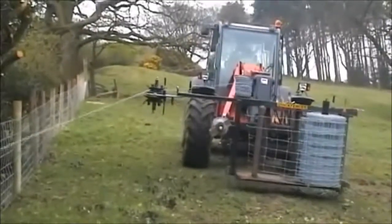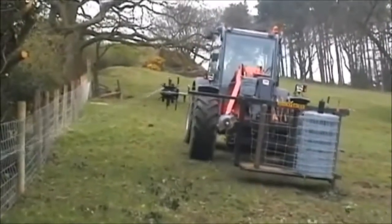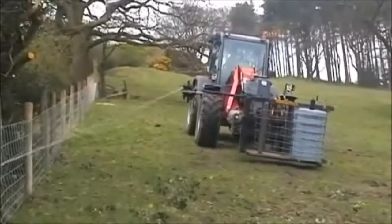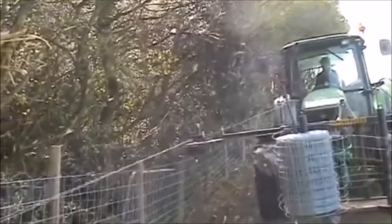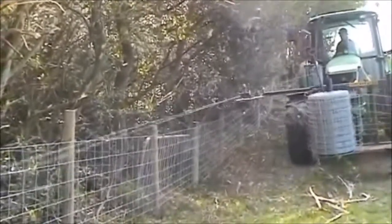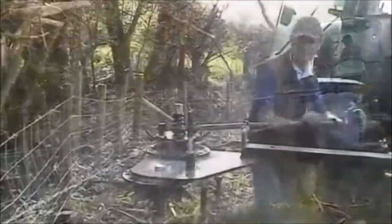Here we are showing the two-strand barbed wire, but we're only actually unrolling one strand at the moment. We do another model which does one strand and unrolls at the same time as the netting, but I'm going to do a video of that. This — you don't need to be on a straight line or anywhere near your fence.